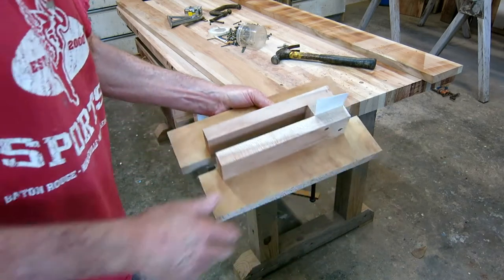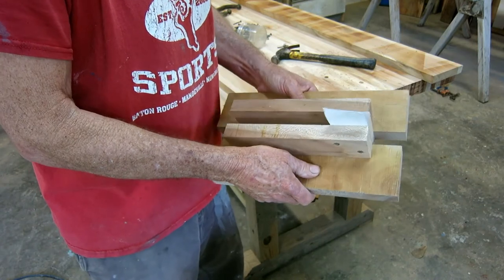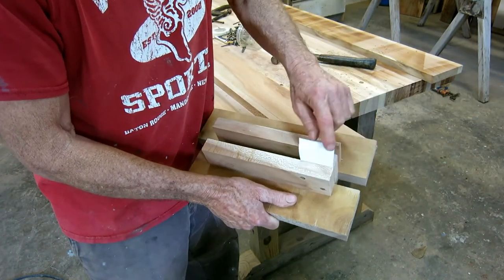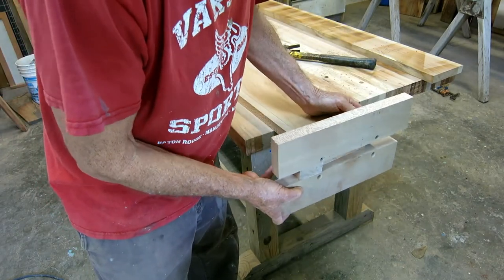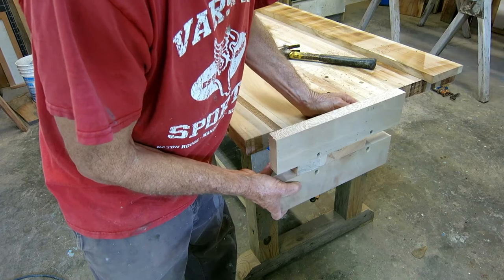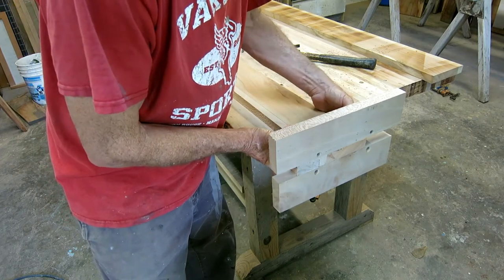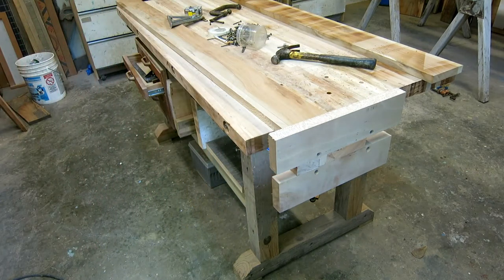I made a jig to fit over the end of the stretcher bed rail. It's the same thickness as the bed rail, so I added a little piece of cardboard to give some clearance. I can slide it over the end of the rail and put two C-clamps on it — it's going to be very sturdy. That's step one to using the router to cut that joint.